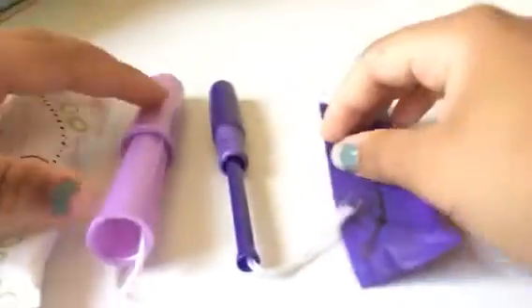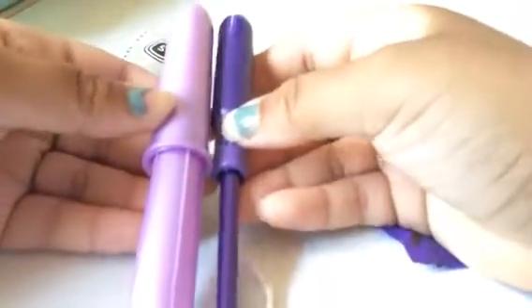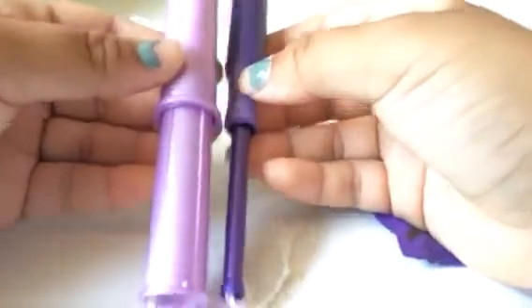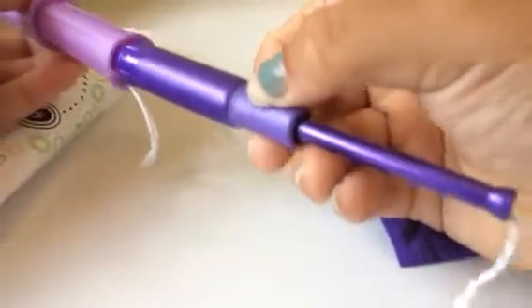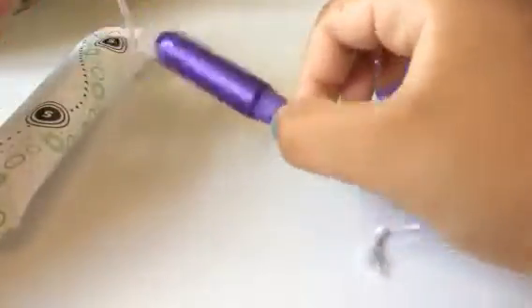Here's what each of the tampons looks like. As you can see, the Security is way bigger than the Sleek — it's also longer. The bottom of the Security can actually fit the whole Sleek inside of it, which I find very interesting.